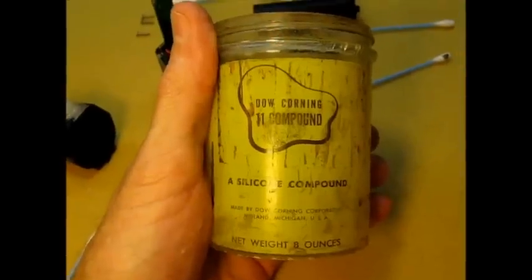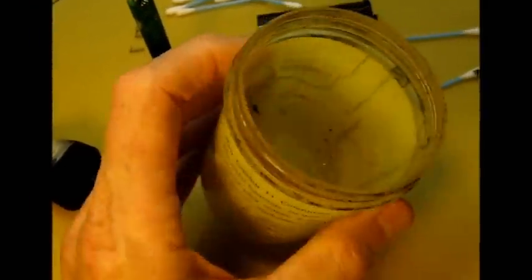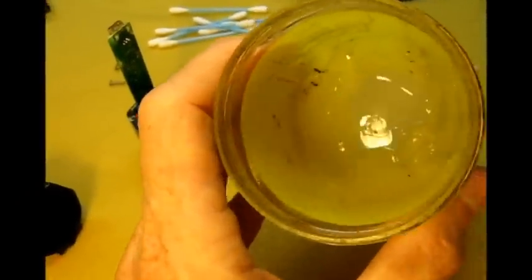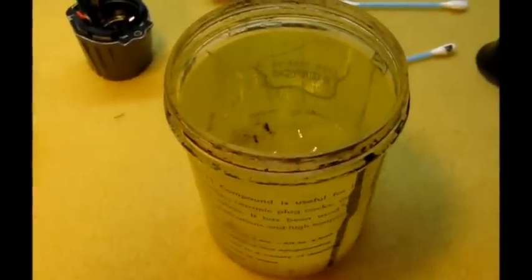It probably isn't needed, but it can't hurt. The silicone grease I happen to use, I've been using for over 40 years. I took this home from the U.S. Navy, from our submarine tender. They were throwing it away because it was old stock — it's from about 1950, it might even be from the late 1940s. Silicone grease is nice because it's absolutely inert. It never ages. It's completely inert to all chemicals and, as you see, one jar will last a lifetime.